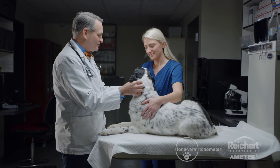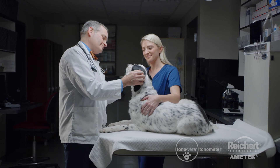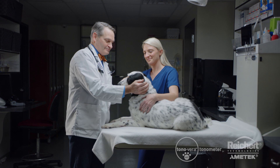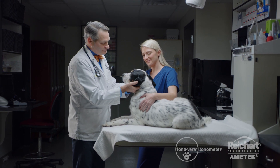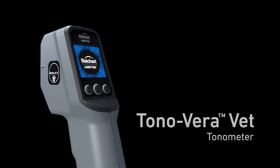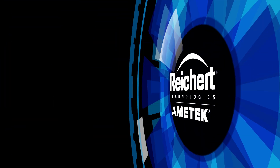The Tanavera Vet is my preferred tonometer for getting fast, reliable results with a single measurement and allows for a less stressful exam for our patients. The Tanavera Vet tonometer by Reichert Technologies — the right measurement, right away.